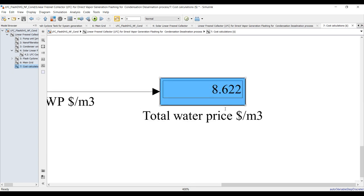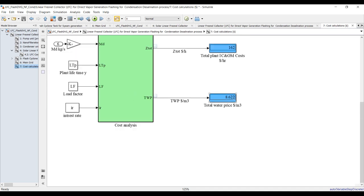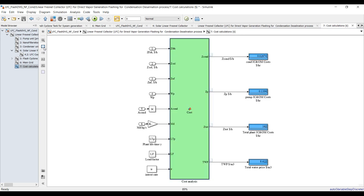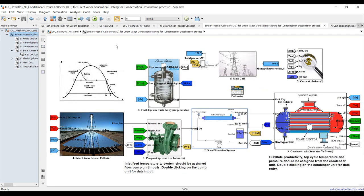This is the cost summary: condenser hourly cost, pumping hourly cost, total hourly cost considering flashing, linear Fresnel collector, and nanofiltration. This is your total water price, reflecting the price of your plant. Under these circumstances you will sell your water at this price. You can enhance this by controlling your system — you can edit the cost block, adopt new correlations, and add more inputs and outputs.